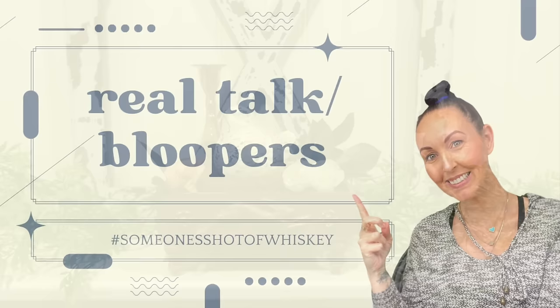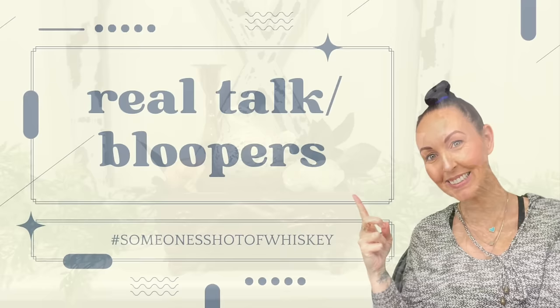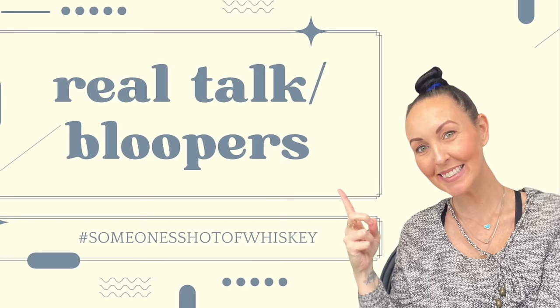Thank you guys for spending your time with me. All these DIYs will be available on my website for purchase. I hope you guys have an amazing weekend with your friends and your family, and I will be back here next Tuesday for another hoard video. See you soon.